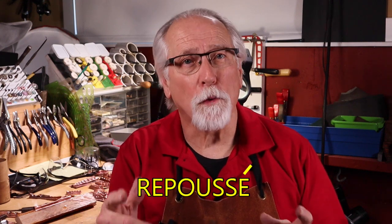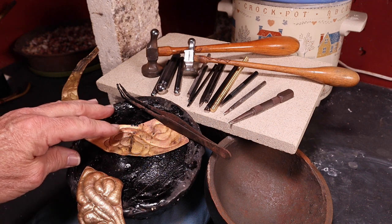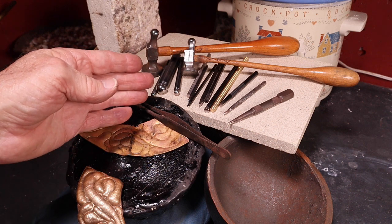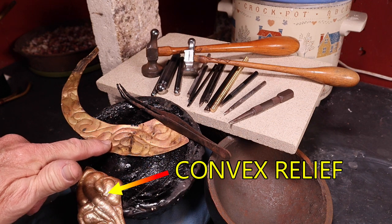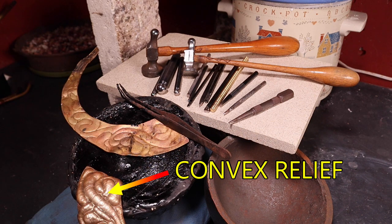What is air chasing? It is an offshoot of the repoussé technique. Traditionally, the metal is held in position in an iron pitch bowl and hammered with dapping punches from the backside to push the convex relief outwards. The metal can be removed and remounted in the pitch to push any concave reliefs inward.